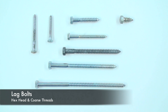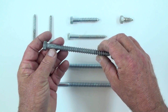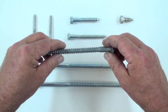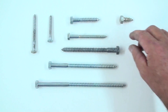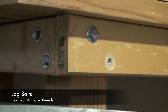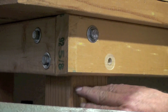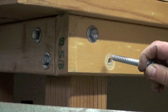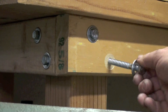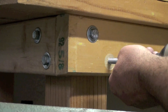These are lag bolts and they're typically used in the construction industry to fasten together 2x4s and large timbers. This one is galvanized to prevent corrosion. You might use this to secure a railing to a deck. Here you can see lag bolts being used to secure this 2x4 to this 4x4 on a heavy-duty workbench. They're used simply by pre-drilling the hole and then screwing these in with a socket set or a driver.